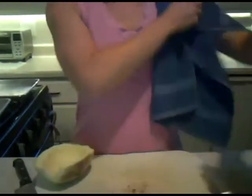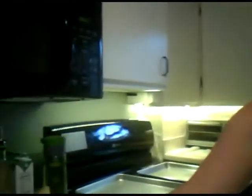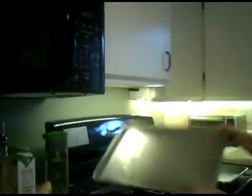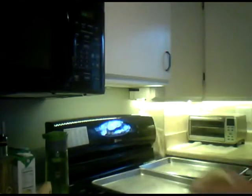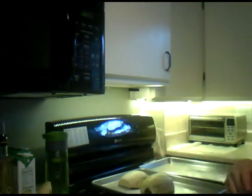So now we have all the guts out — fabulous. We are going to put them on these pre-sprayed cookie sheets face down and put them in the oven for 45 minutes at 350, and I will come back after the magic of video and show you what to do when they come out.